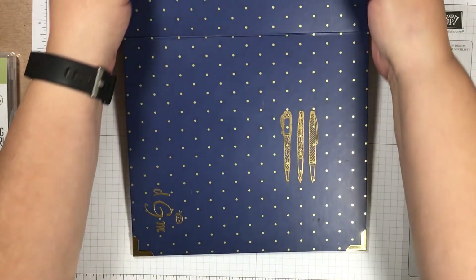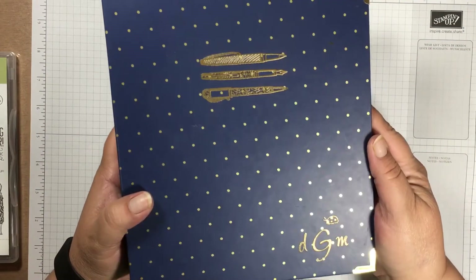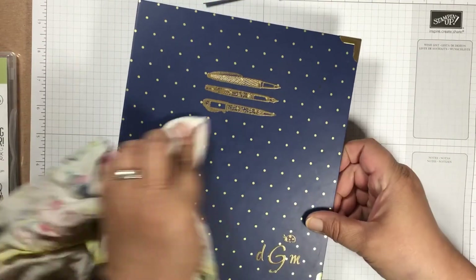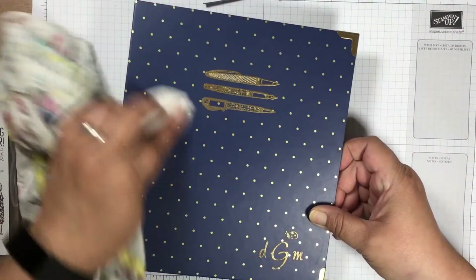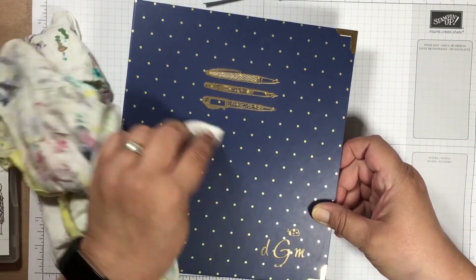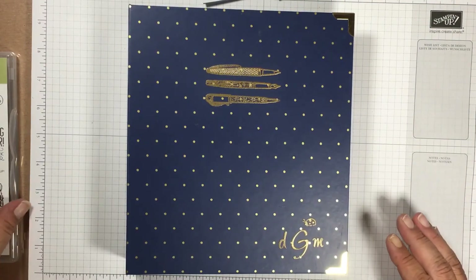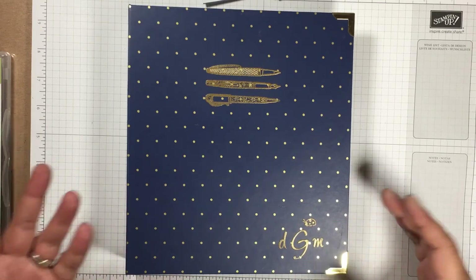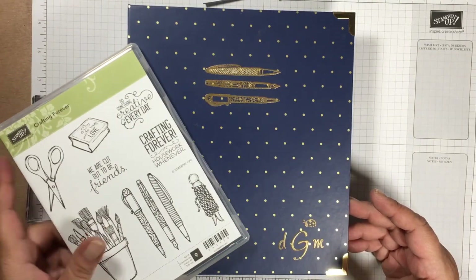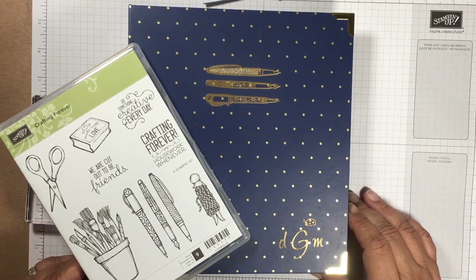There you go! Let me fold this back up so you can see it properly — you now have your own embossed planner cover. I just took a cloth and wiped it down a little to remove the excess embossing powder. For any sticky residue, take a baby wipe and gently wipe it off. You can make your own design and make it personal to what you like. I thought the pins were really cute from the Crafting Forever set because we do use pins in the planner.